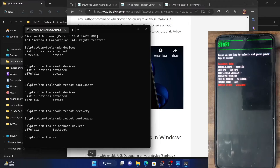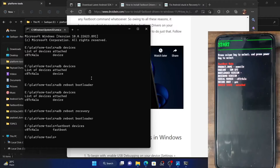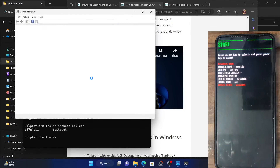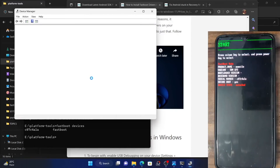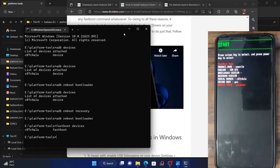Similarly, if I go to the device manager as well, then my device should now show as Android Bootloader Interface. Go to Android Device and your device should be shown as Android Bootloader Interface. This signifies that the fastboot drivers have been installed and you could now execute the desired fastboot commands. Please make sure to install these drivers as well, because until and unless you do so, you will not be able to execute any fastboot commands.